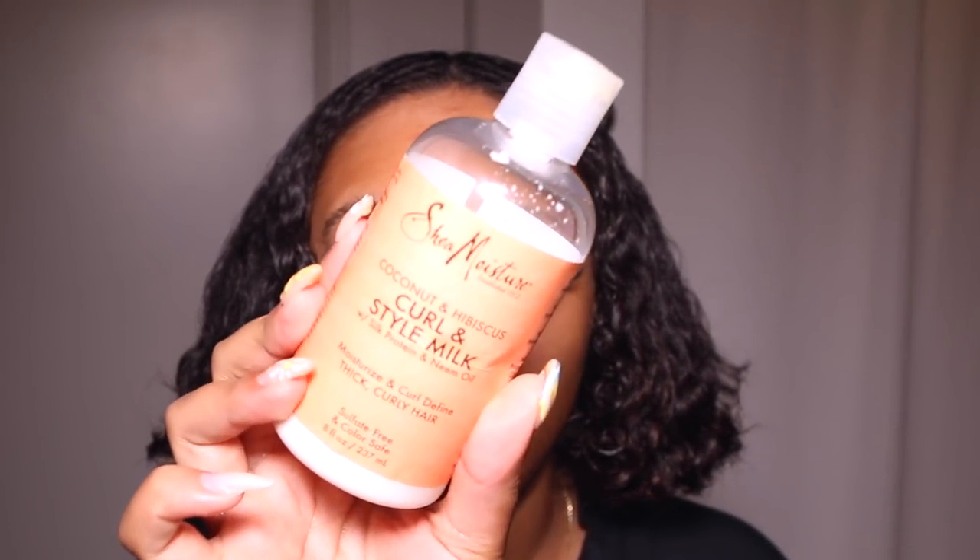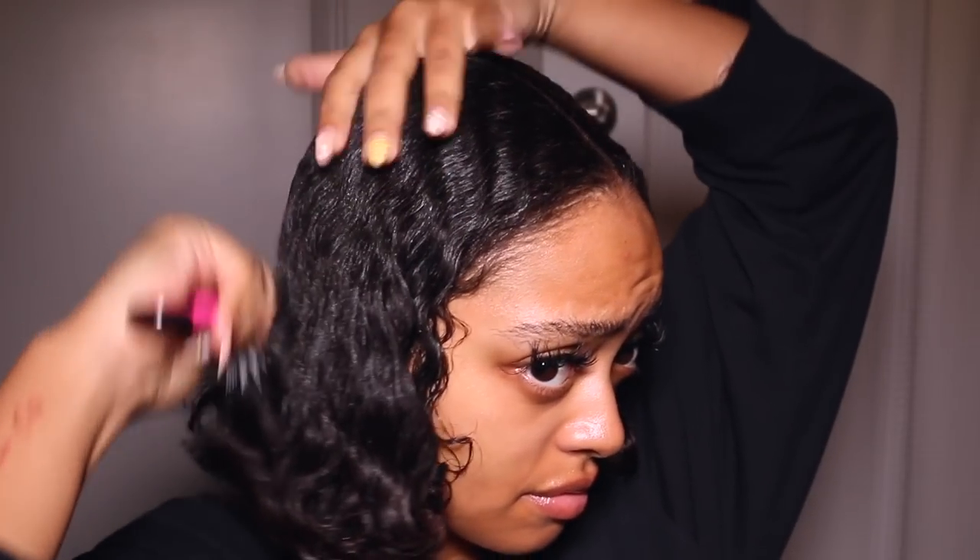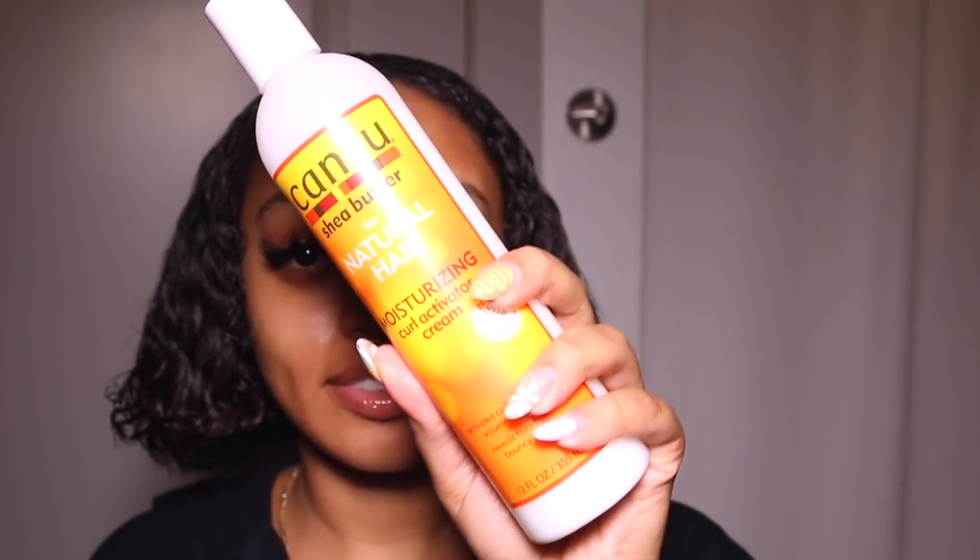Then I go in with the Shea Moisture Curl and Style Milk, which has silk protein and neem oil in it. I've been using this for years — it's a bit thicker, so I finger-rake it through my hair making sure to get everything, including the hair all the way underneath. I love that it smells like coconut. Every time I go out after doing my hair I always get compliments on how well it smells, and I feel like it's because all the products I use smell so good.